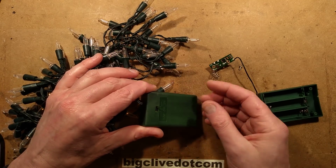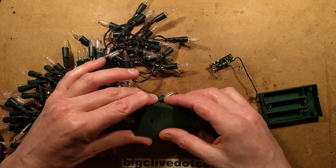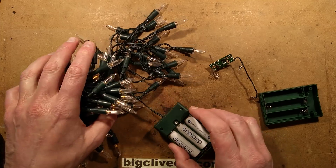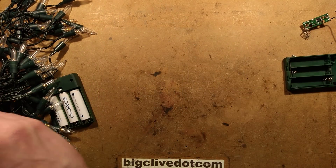At any time if you find they're not turning on early enough, you can turn them off and on again to restart the timing cycle. It's a compromise, but workable. So let's take a look at the circuit board.